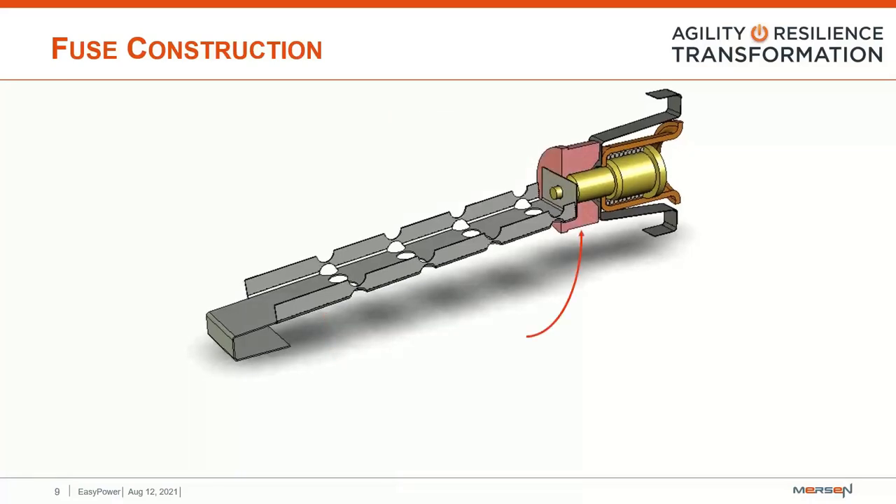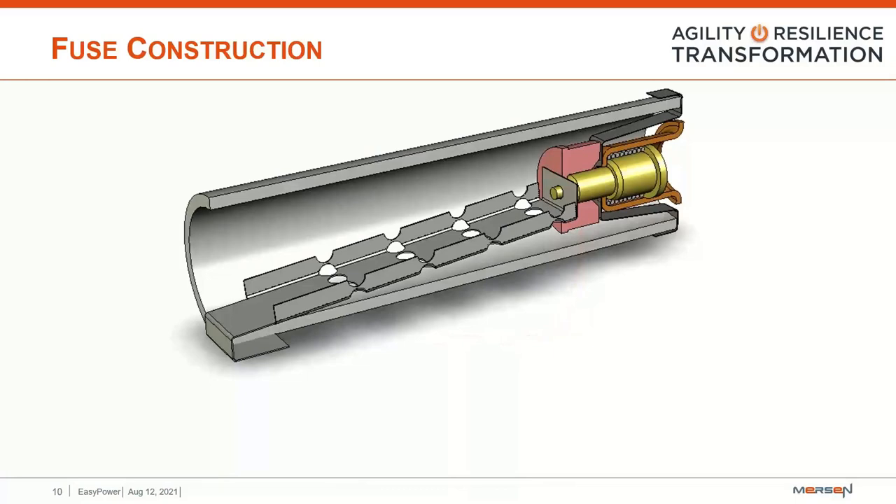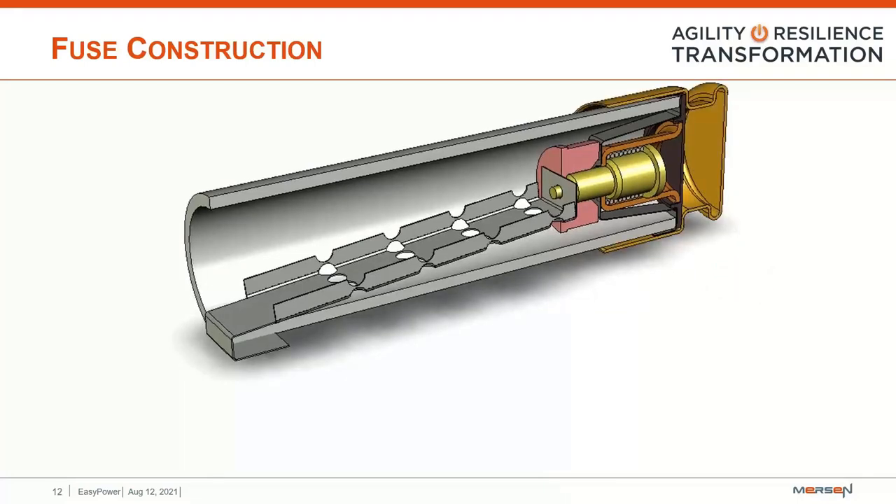The rubber grommet keeps the filler material from interfering with the plunger assembly during an overcurrent event. We then slide the body of the fuse over the assembly to complete the construction of the housing portion. A fiber washer is placed on the plunger end to help prevent the filler from leaking out. Once we have the fiber washer, we add an end cap — in this particular example, a rejection ferrule-style end cap.